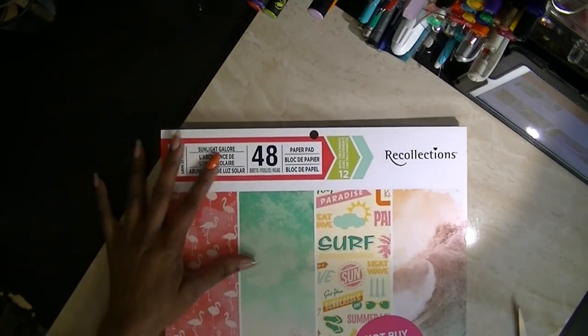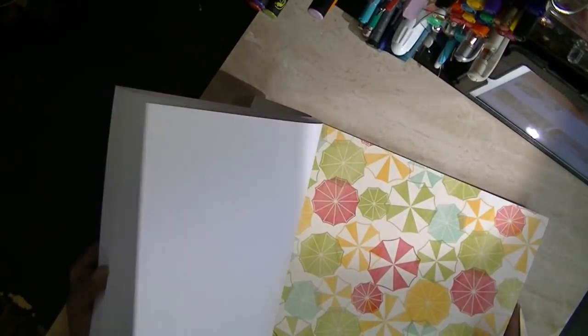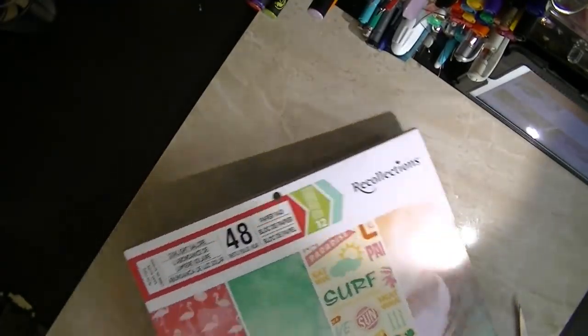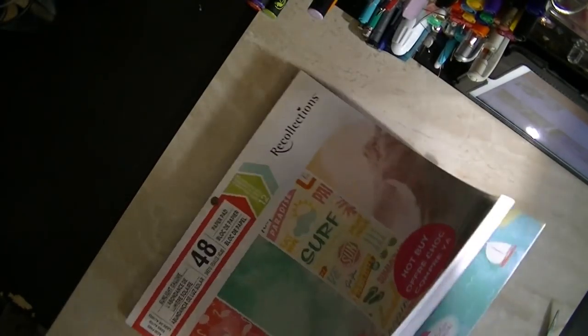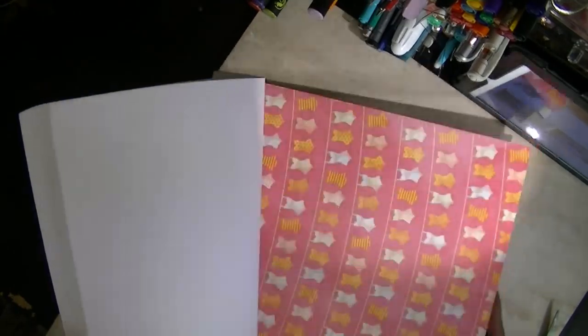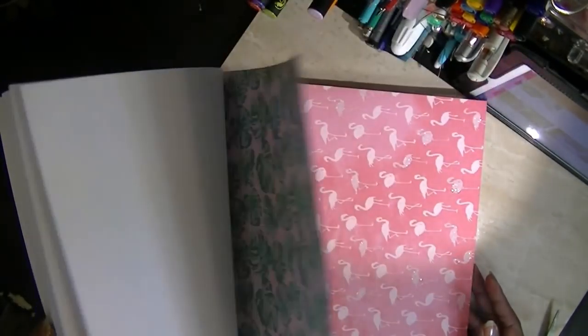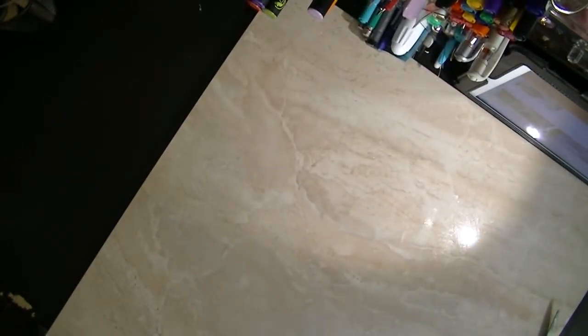This one is a Recollections pack. It's called Sunlight Galore, but it looks almost like that one — the color and everything. So I'm thinking you can probably take these two stacks and use them interchangeably. I hope you all saw that, because I'm not looking at my screen and there's a shadow there. This one is called Sunlight Galore — the same little summer theme.